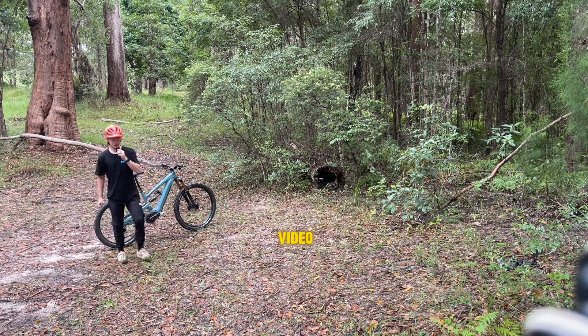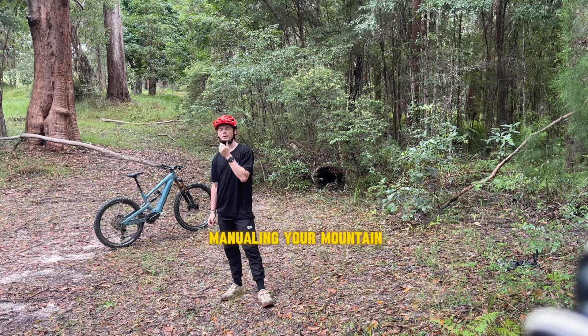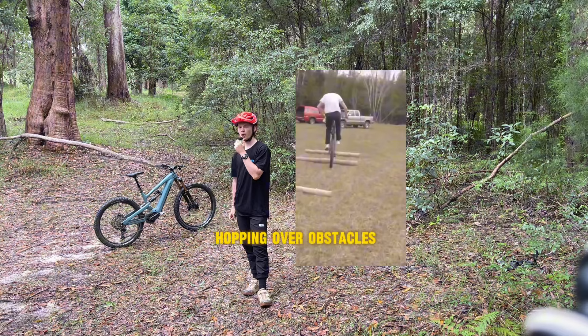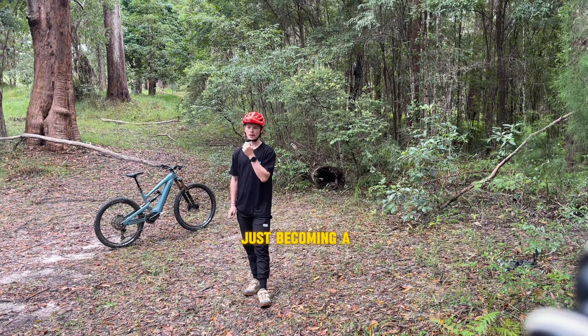Welcome back to another Pushys video. Today I'm going to be showing you how to manual your mountain bike. Manualing your mountain bike can come very useful in everyday riding, such as hopping over objects, hopping over obstacles, finding the balance point, and overall just becoming a better rider.